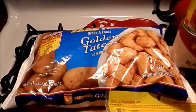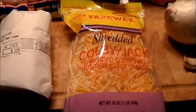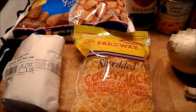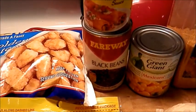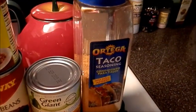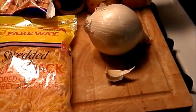You're going to need a bag of tater tots, a pound of ground beef, shredded cheddar cheese or Mexican style cheese — totally up to you. You're going to need a can of enchilada sauce, a can of black beans, a can of Mexican corn, a packet of taco seasoning, one small onion, and a clove of garlic.